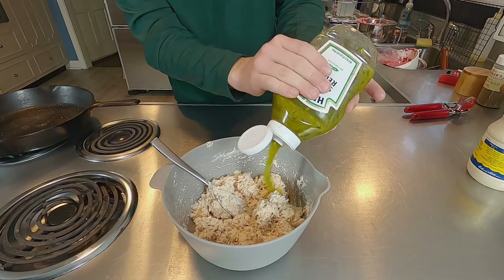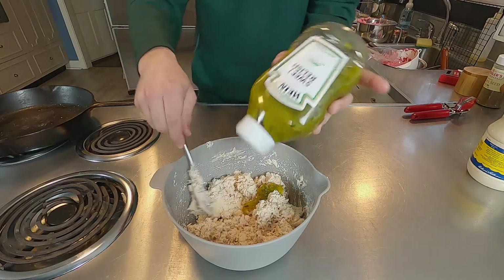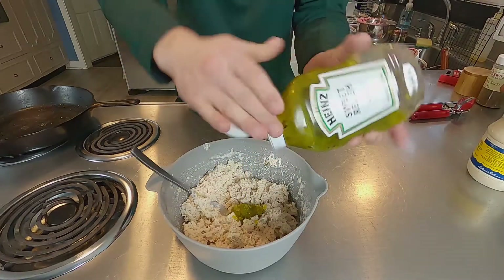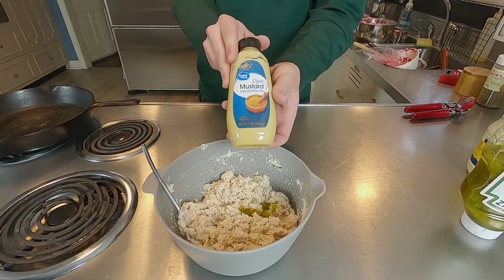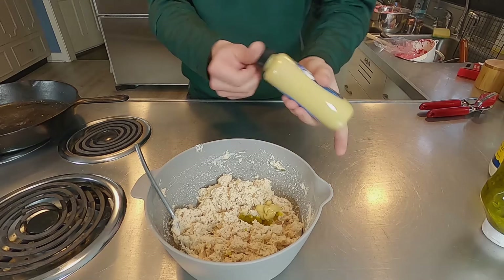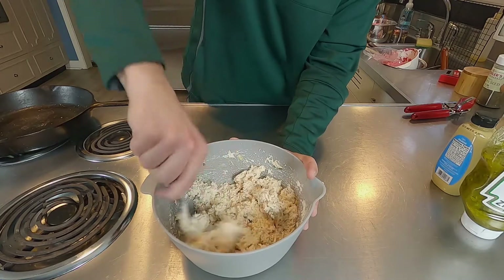Next we're going to add just a little bit of relish. This is sweet — I prefer dill, but we don't have dill, so sweet it is. You don't want this to be too overpowering either. I'm going to add a little more — oh, that might be too much, we'll see. Next, I got Dijon mustard. Usually I use lemon juice, but I don't have any, so I'm just going to add a little Dijon to give it a little bit of a bite. I add Dijon into my chicken salad when I make it too, so it's actually very good.